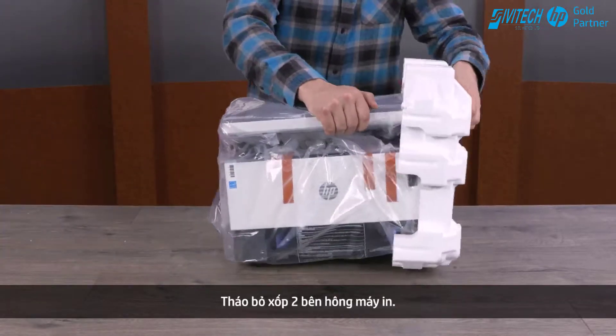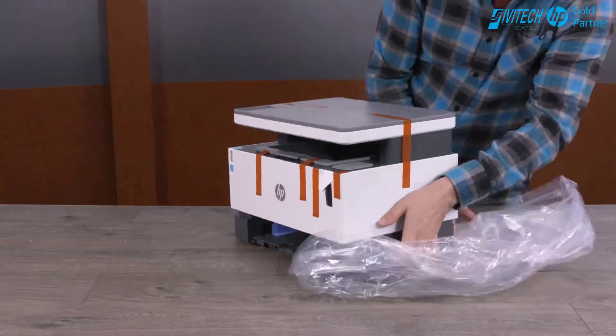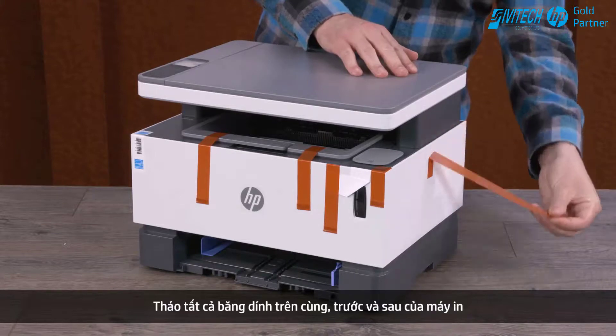Remove the end caps. Remove the plastic bag from around the printer. Remove all tape from the top, front, and rear of the printer.